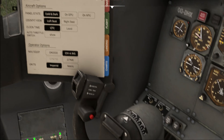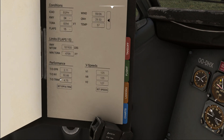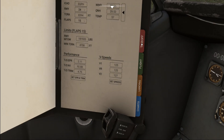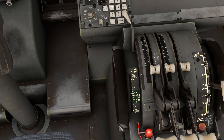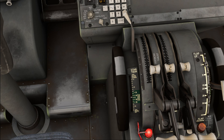Next we set our trim for takeoff. We need to look at the takeoff page since that's currently our only source for takeoff trim calculation - the load sheet on the pre-flight page doesn't give us our current center of gravity, which is an unfortunate workaround hopefully to be improved in the future. Our takeoff trim setting is 4.75, so set the trim until the indicator is at 4.75.